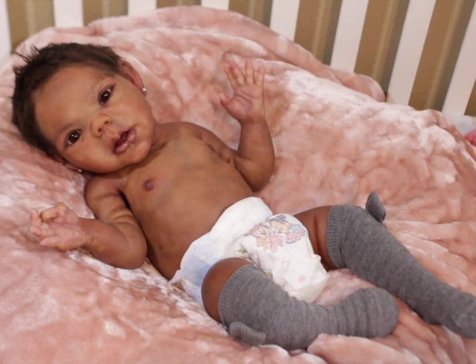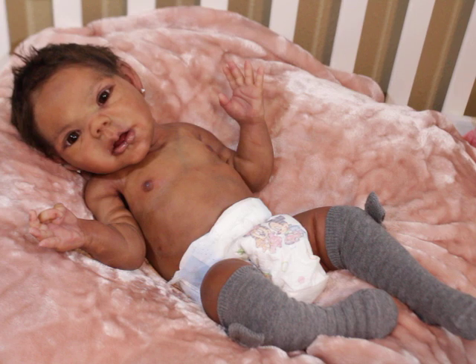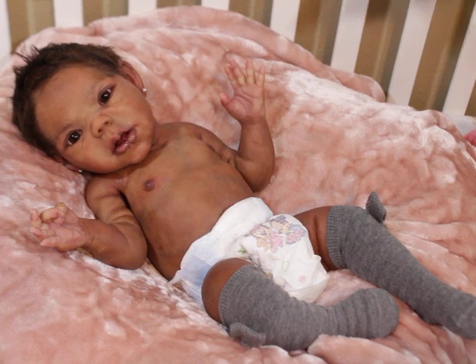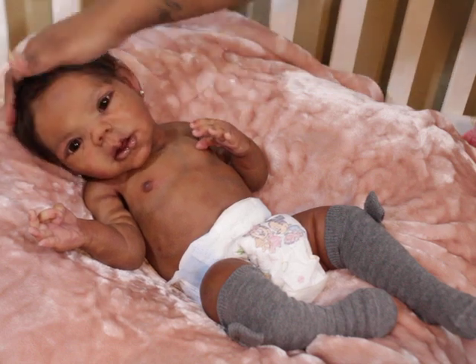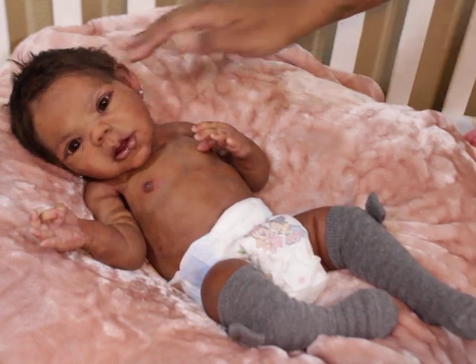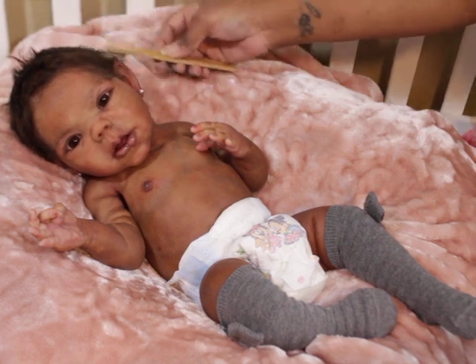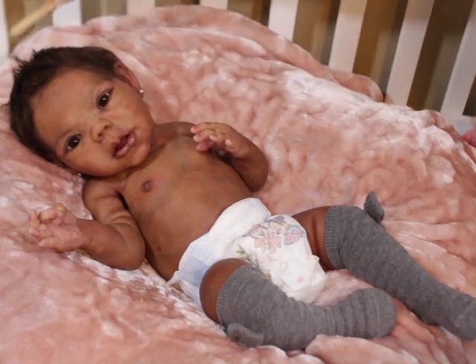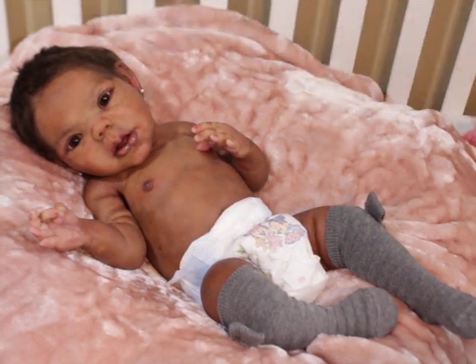Baby powder helps a little bit, but to be honest none of that really holds on the silicone as far as scent. What does work is spraying the clothes or blankets — that gives them that baby smell when they have their clothes on. Sometimes I use a little bit of fabric softener and water in their hair, and truth be told, that's what makes my babies smell so good — their hair and their clothes. I just suggest you don't put chemicals directly on your baby.